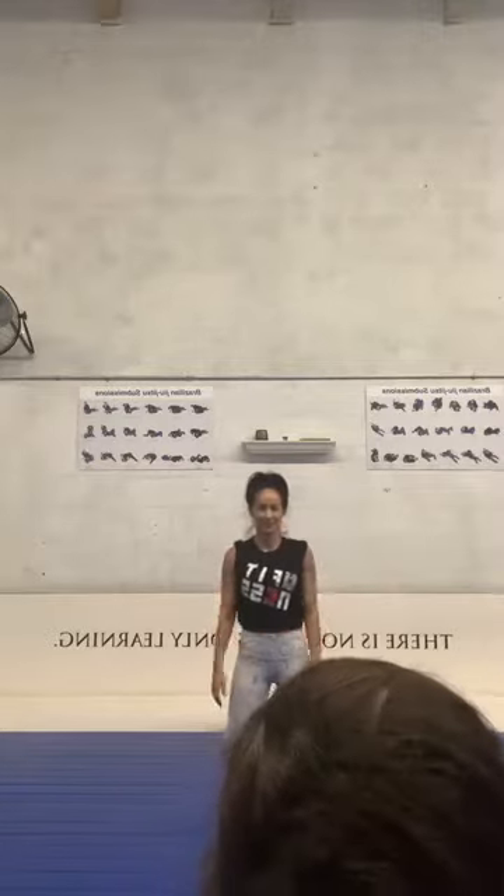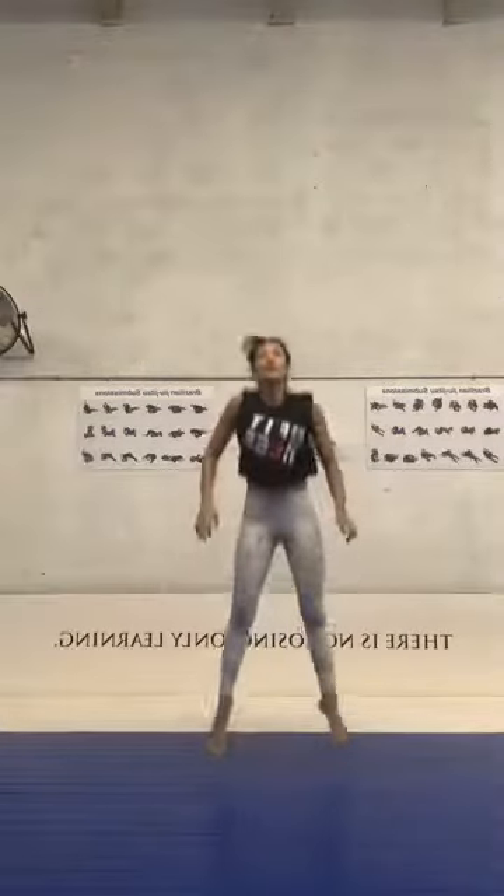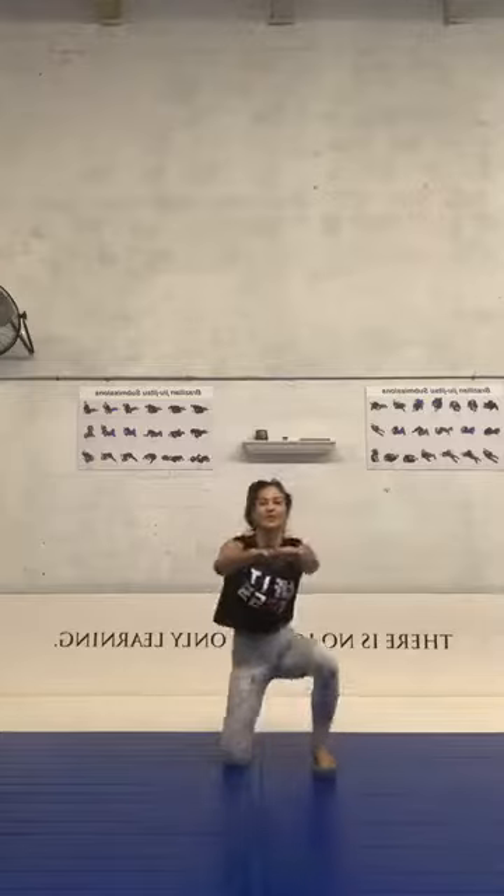Now we're gonna start the workout. First one: open guard — the regular one. Second one: regular push-ups. Third one: open guard with lunge. Last one: spider push-up. Like I said, every time you feel lost, look at G. Open guard, let's go guys, go! Make sure you are alternating your legs and keep going. Breathe, squeeze your abs, open your chest and shoulders.